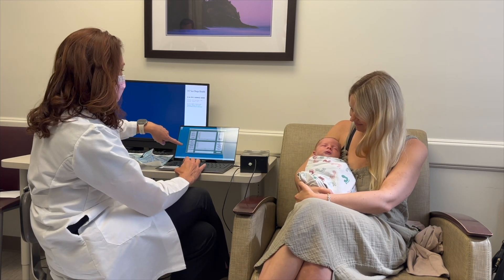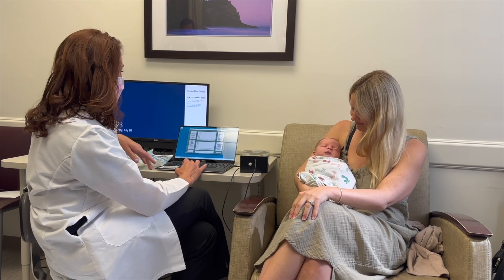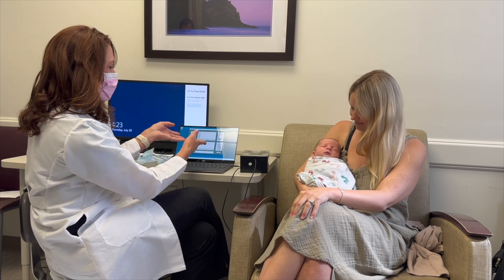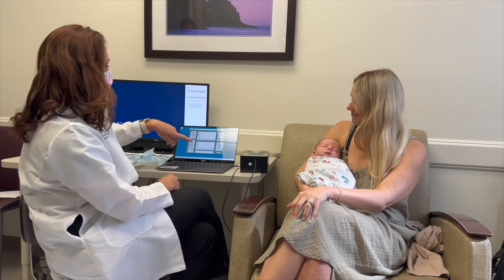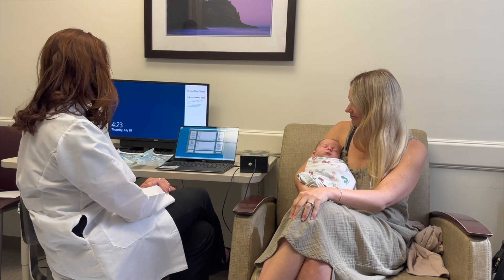This is before any intervention — this is before a feeding. And then if there was anything you'd like to note, like Henry's not himself today or he just had shots that might change the way he sucks, you could put a little note on the bottom.